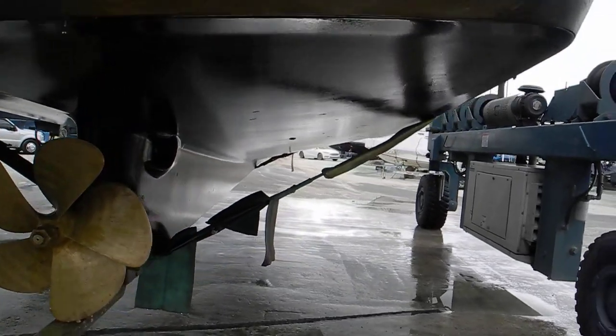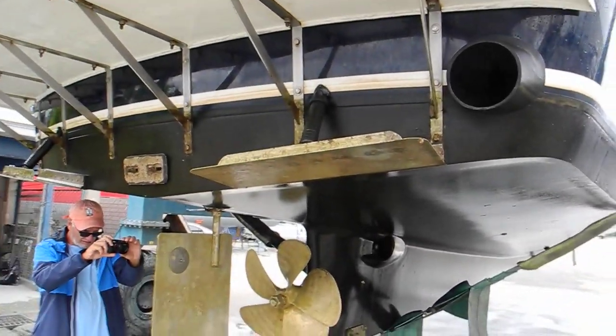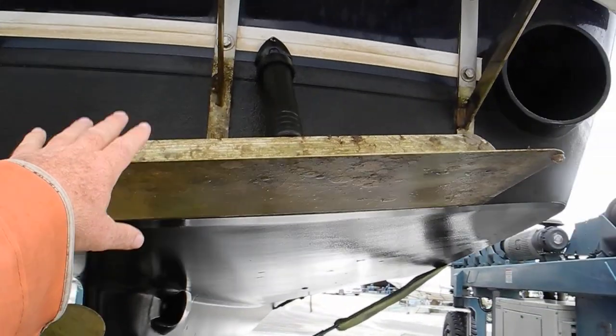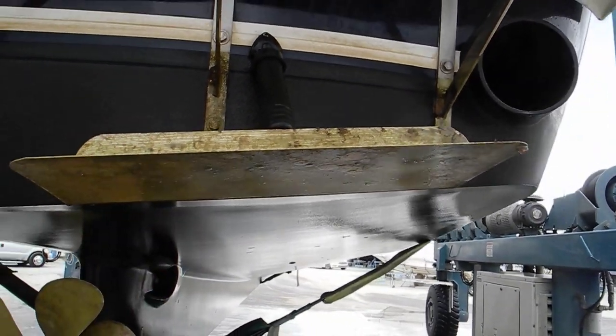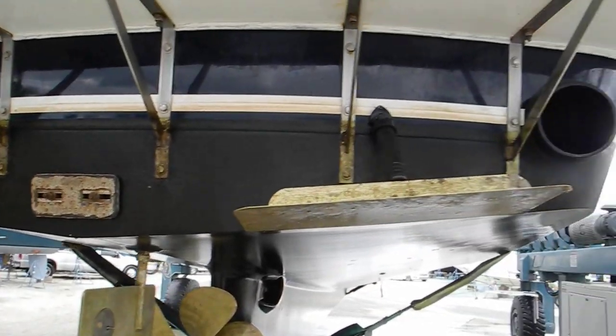Pancake zinc on the rudder. Very clean looking bottom — very nice, well kept, very well. And we've got the stabilizer or the trim tab fins here. After we get the boat set down in the blocks, we'll check those to confirm that they are working.